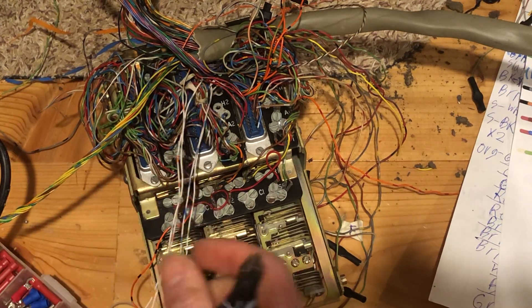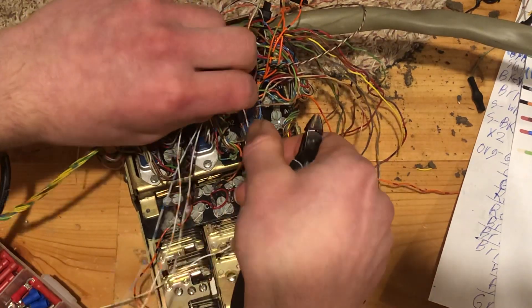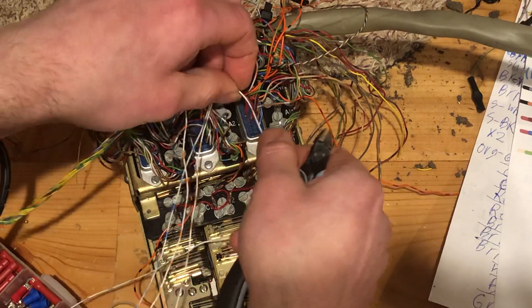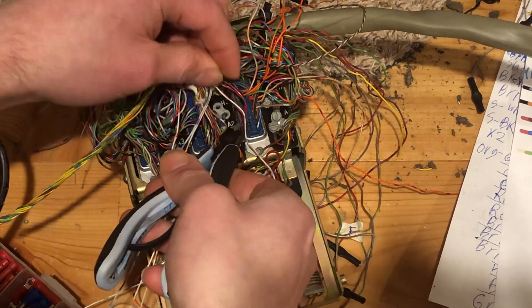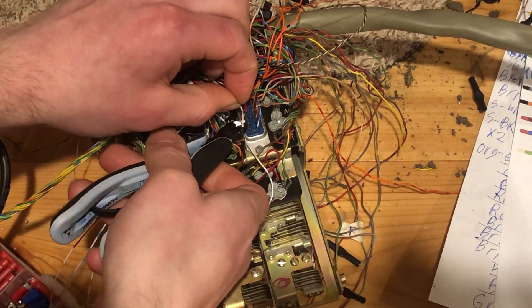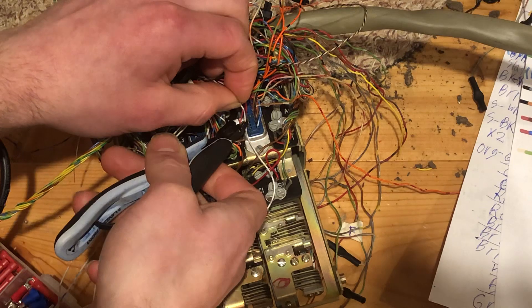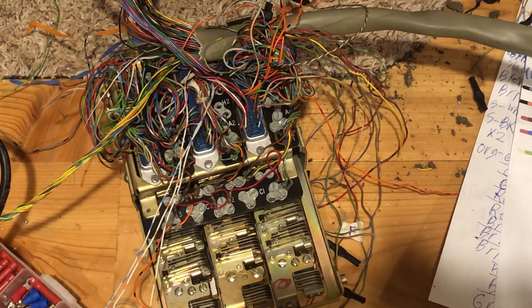I think having them as short as possible is probably the best idea for this. On a lot of things I usually will leave extra space, but for this particular project there are so many wires in here that having them short is better because then you're able to close up the phone easier. Whereas if you have a lot of length, it's just kind of too hard.